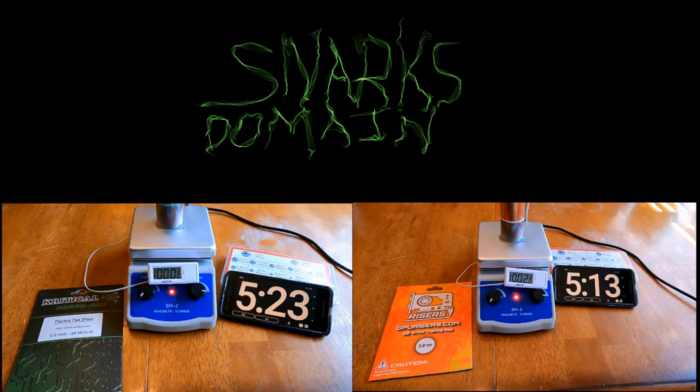All right, so we've got our results now and they aren't quite what I was expecting. As I've always done with these hot plate tests, I use a 2mm pad or putty and compress it down to 1.9mm to ensure good contact with the copper blocks. I then use MX4 thermal paste between the hot plate and the bottom block, and I start all tests at 24.4 degrees Celsius.